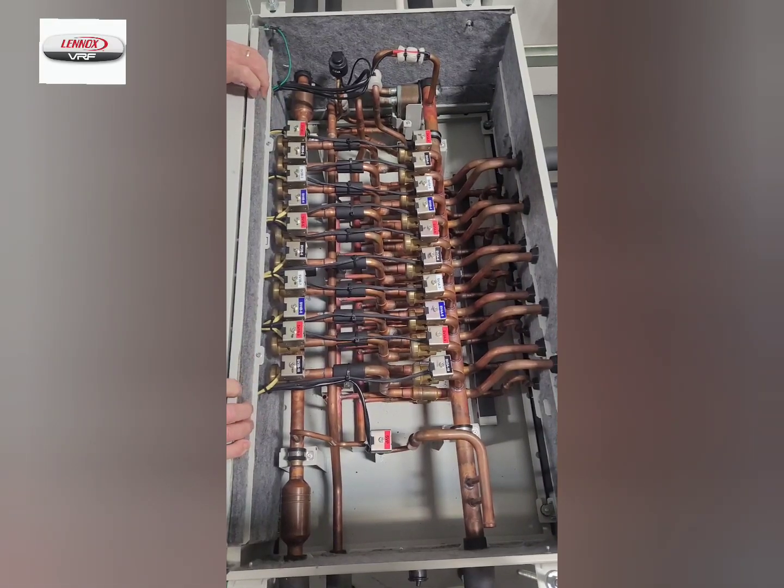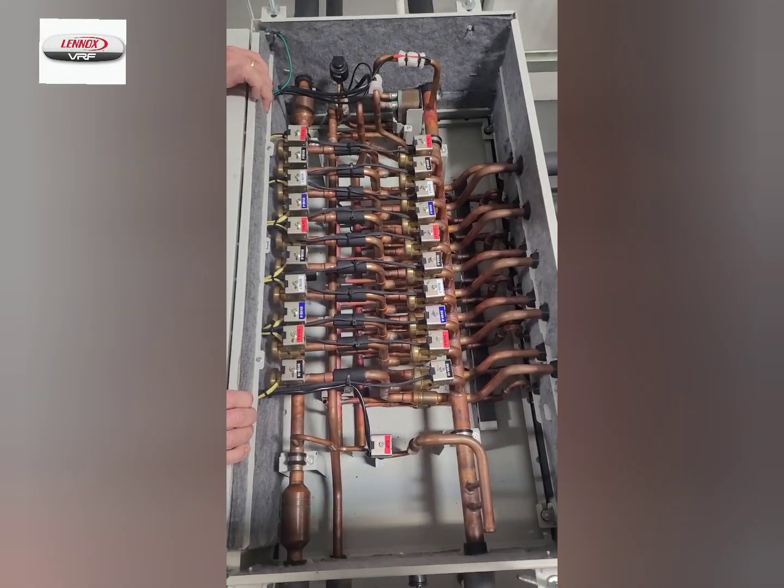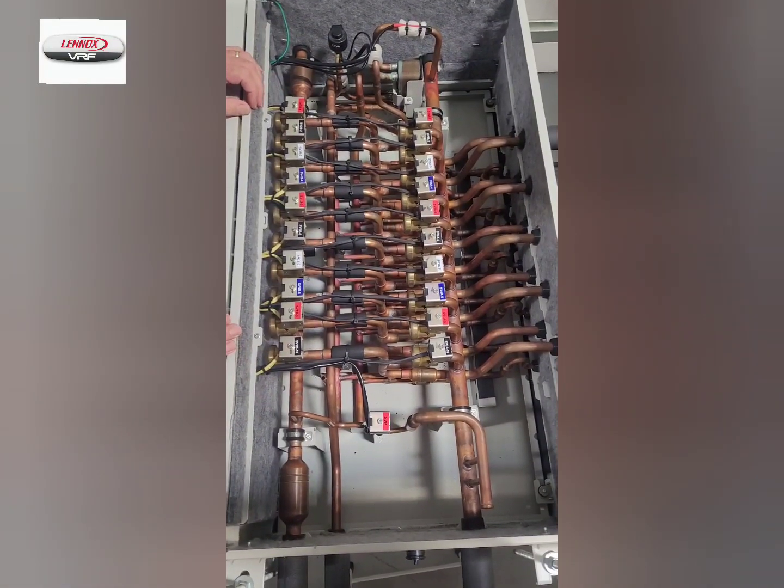This is a Linux mode box. Our boxes are available in 2 port, 4 port, 6 port, 8 port, 10 port, and 12 port. This happens to be a 10 port box.